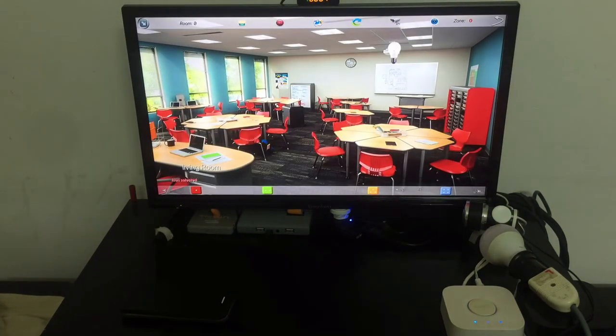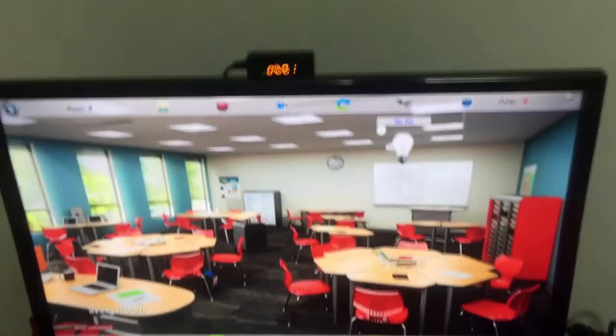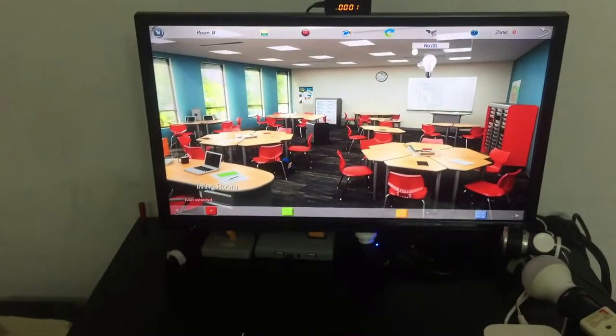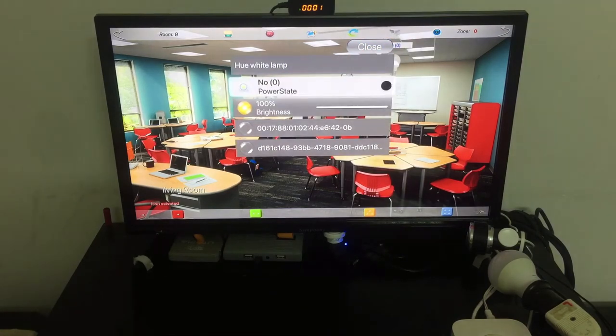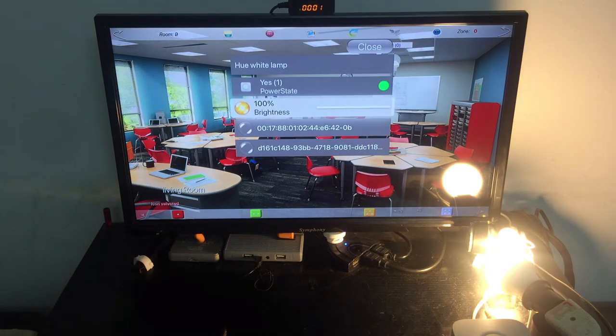After a while it detects the status of this light from the cloud — currently it shows as off. I'll try to turn it on: I click it, get the list, set power state to on, and it's on. I can also change the brightness by hold-and-click to go down.